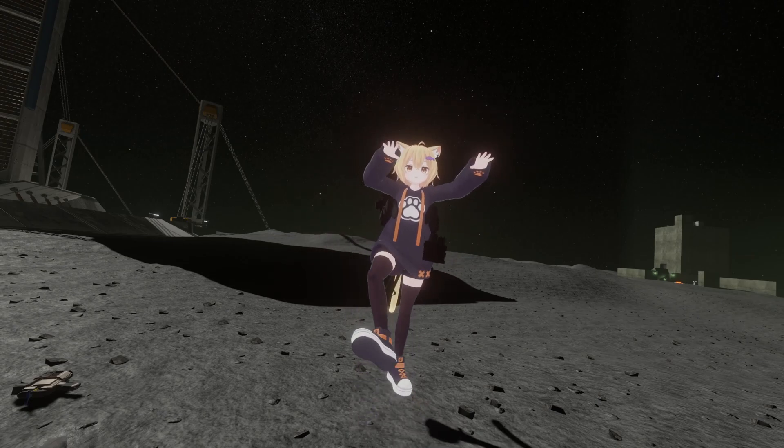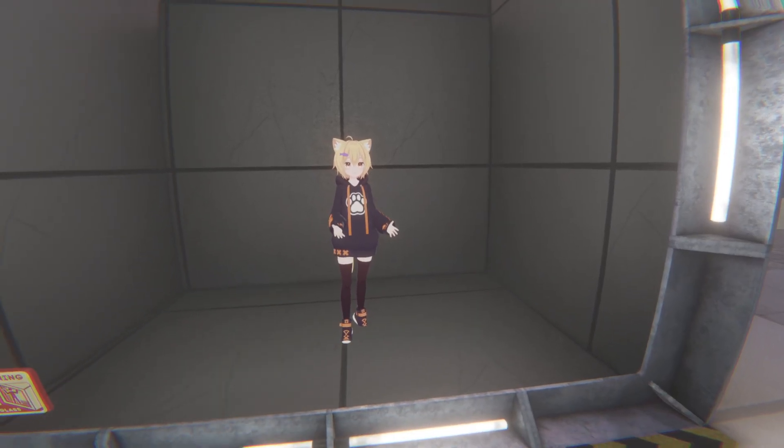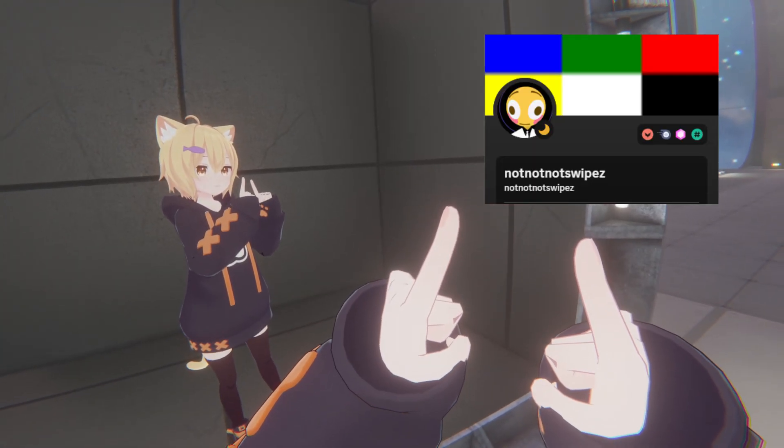Full Body Tracking is here for Bonelab — well, kinda. This is a mod that is currently in beta, and it's being developed by the mod creator NotNotNotSwipes.